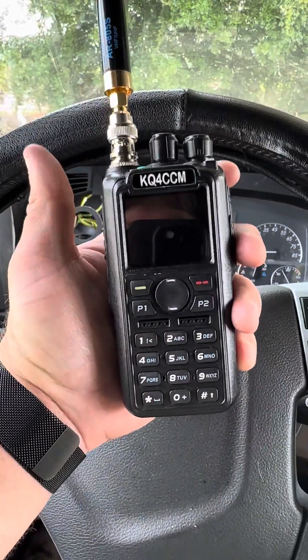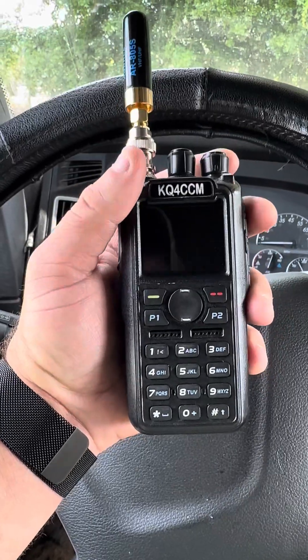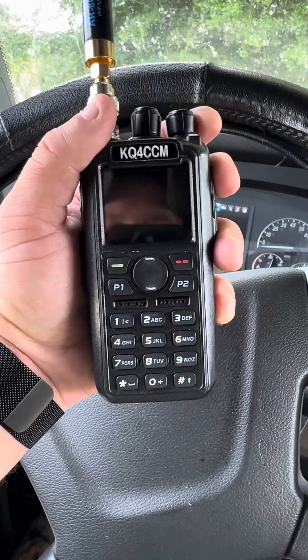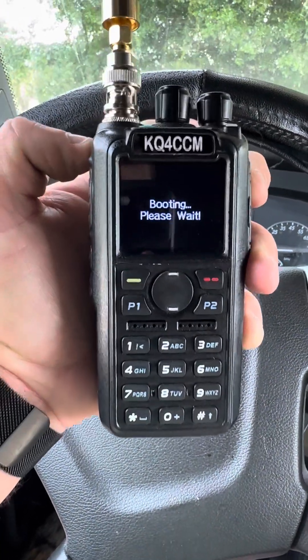Just got finished programming the Anytone 878 UV2 Plus, so here's what it looks like. Made a new boot screen for it, so let's turn it on and see what it looks like.